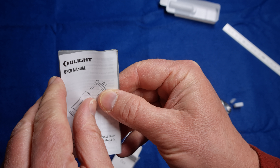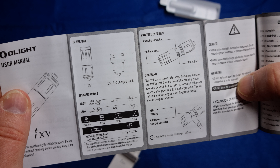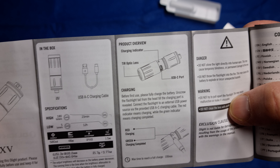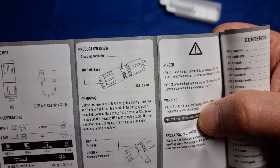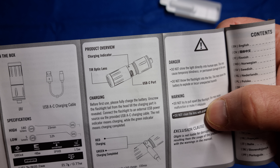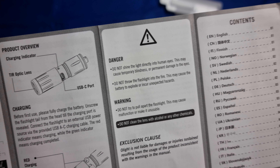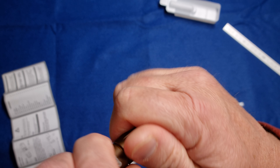There's the instructions and user manual. Basically there's the torch, a USB-A to USB-C charging cable, and specifications which we've already read out. There's a charging indicator which is a pretty neat feature. USB-C port and charging — before first use it says 100 minutes, probably from flat.